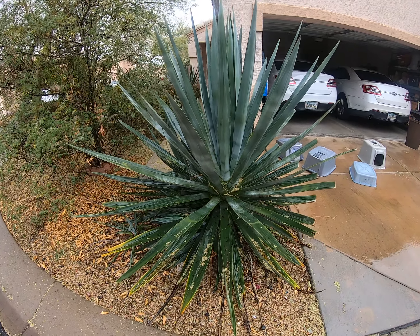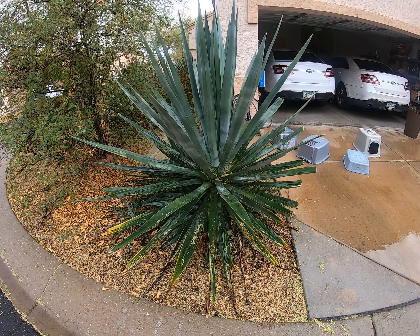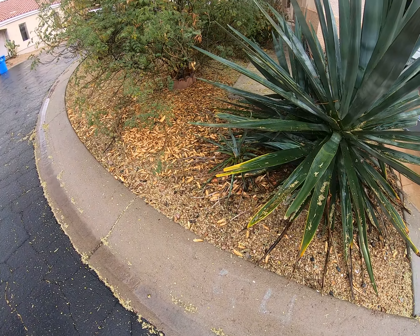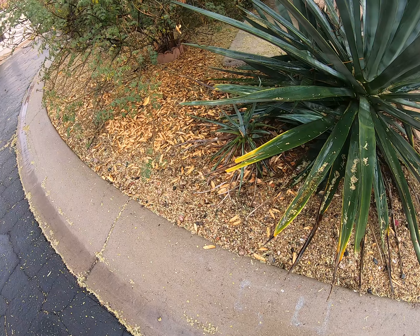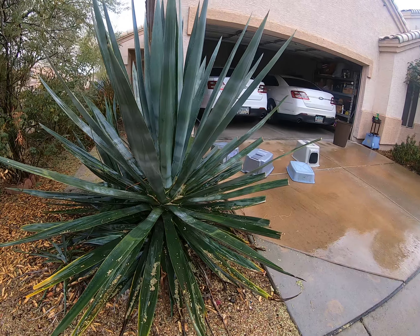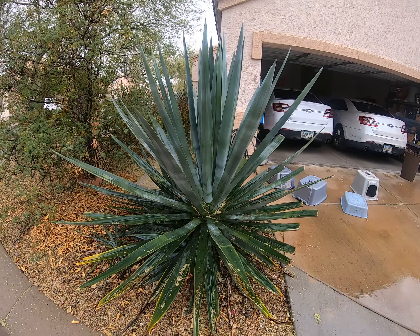That's the big one - some of these other cuttings are from that one. See, look - there's a little baby right there. Sometimes rather than throw them away, I'll just go plant them.